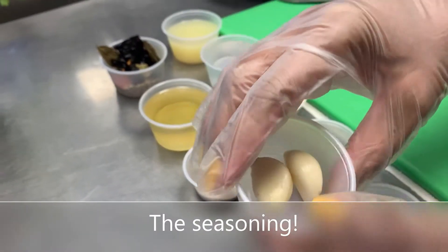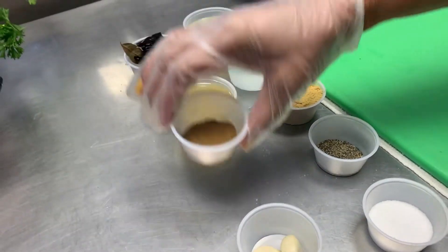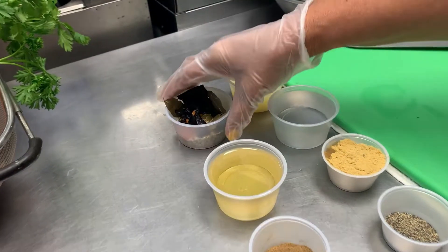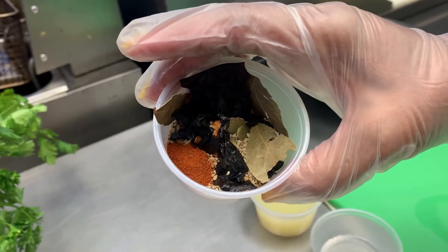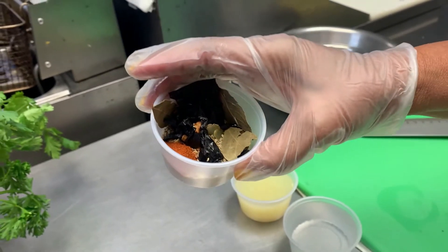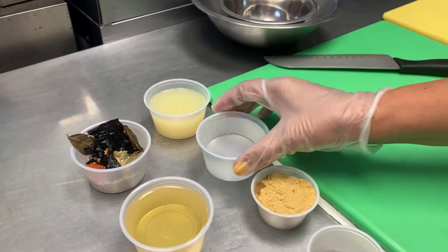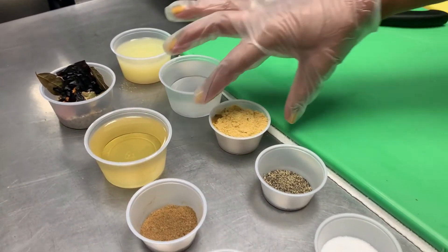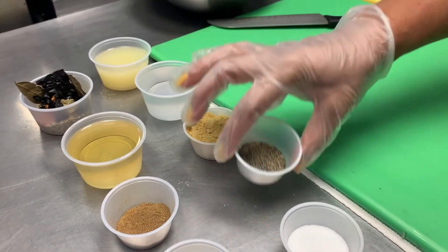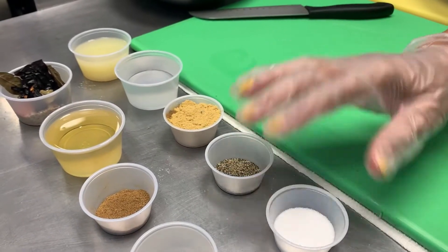We have 2 zanahorias, ready to cook. We have about 1 onza of comino, 4 onzas of aceite to fry the pot. We have a mixture of ingredients of 5 spices, and in El Salvador this is known as relajo. We have the lemon juice, 4 ounces of water, 2 ounces of consomé de pollo, approximately 1.5 ounces of black pepper, and 1 ounce of salt.